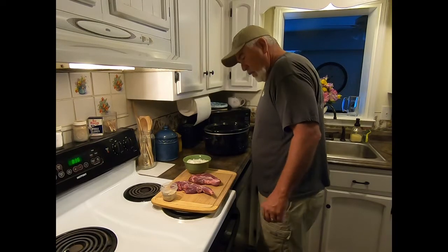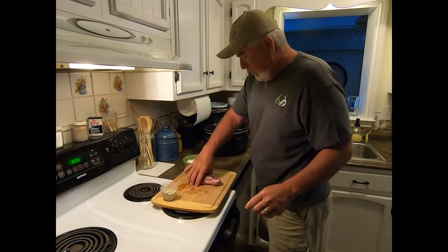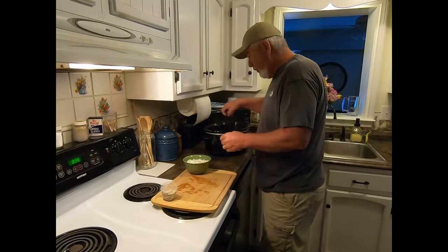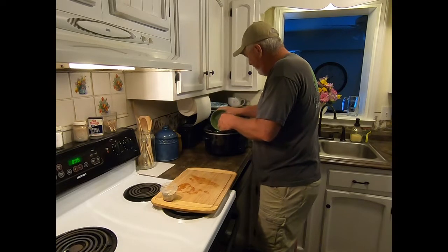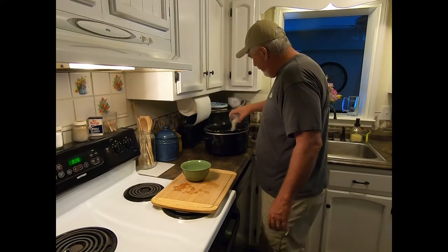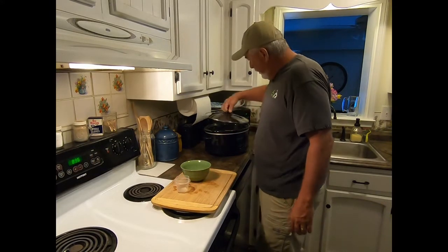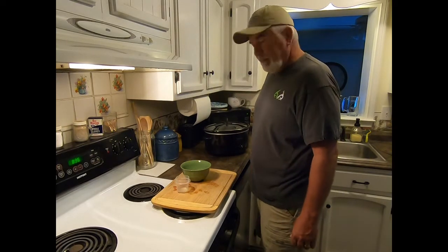We got a crock pot half full of water. We'll put the two pieces of raccoon meat in here — that's just pure lean meat, just like deer meat. We'll put the big onions in, then take the seasoning and sprinkle it in. That's it. We're gonna turn this pot on and I'll get back with you in about eight hours.